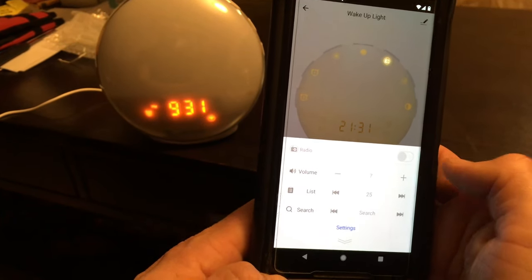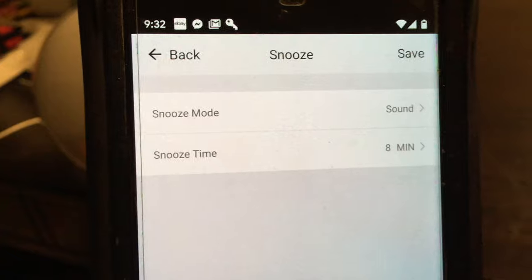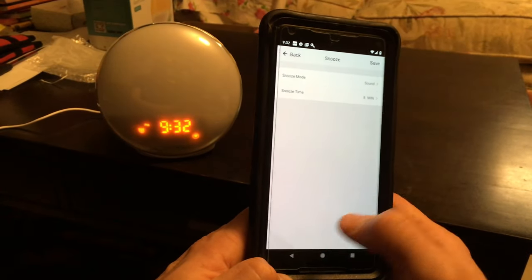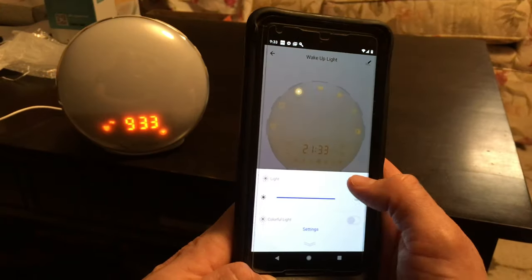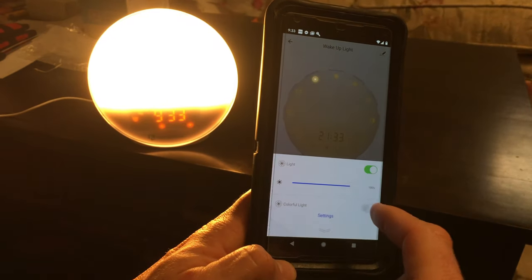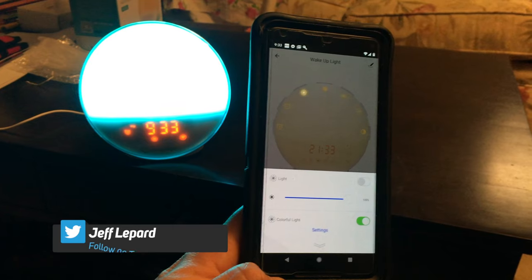The next button is the snooze button at the top. In settings you can choose the snooze to either have sound, lighting, radio, or sound radio and lighting combined. Next is the lights button — you can turn it on, dim it, and one of the cool features is colorful light mode: when you activate that it cycles through all the different colors it has stored. You can see it changing colors right now — really cool feature.